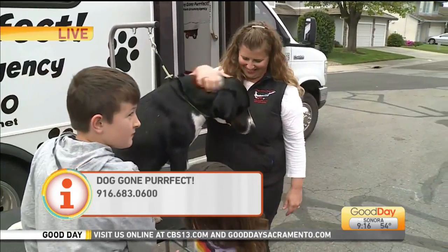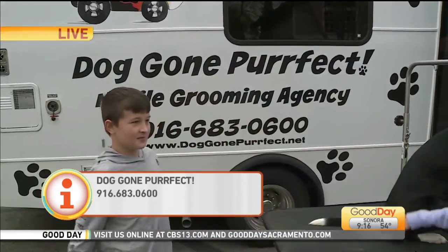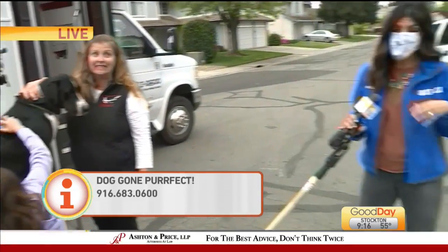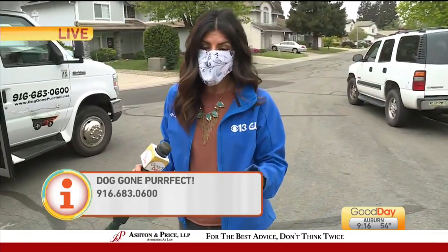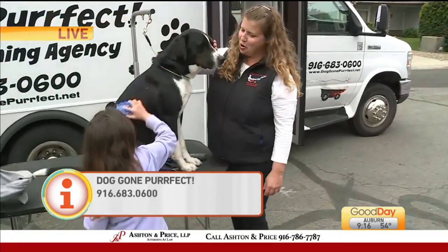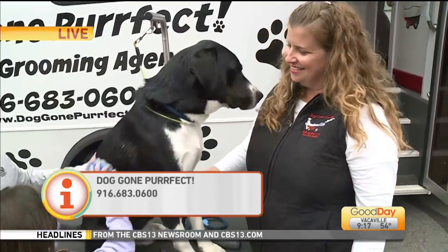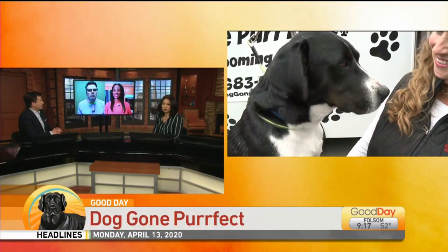Great tips. The phone number is right on the screen — Doggone Perfect. They are open and doing their grooming services mobile still, but they are very, very busy, so you might have to wait a little while before you can get in. In the meantime, hopefully these tips help you out. All very, very busy groomers out and about right now trying to see all of their clients, so patience is key. Round of applause for that dog — so calm.